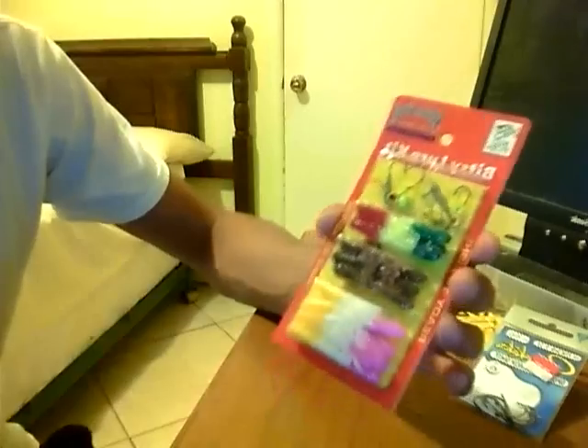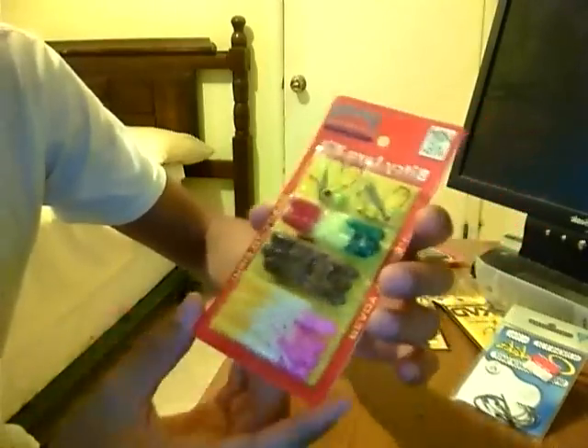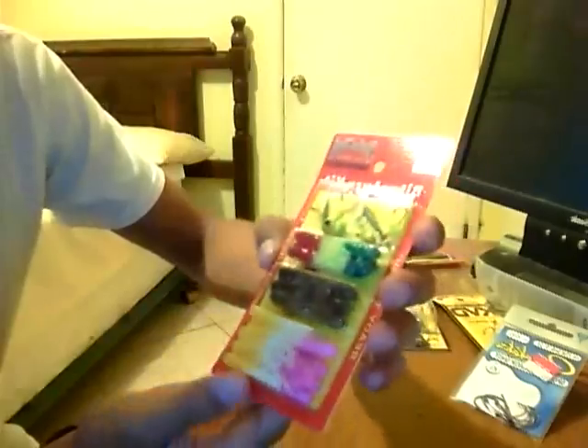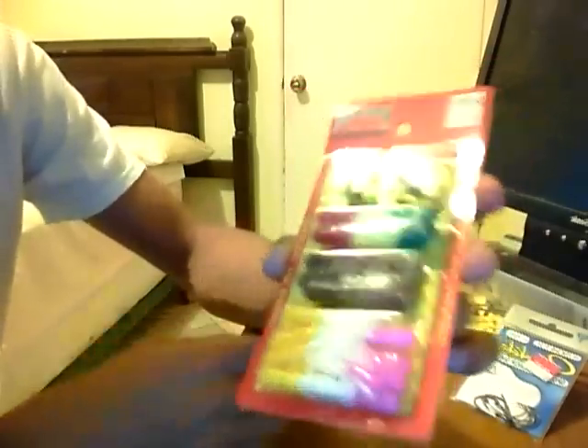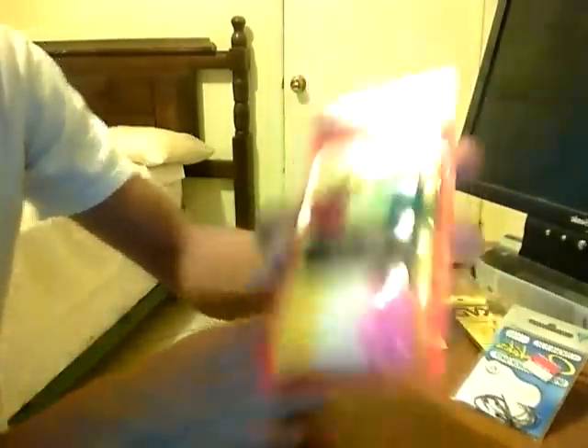I also got this at Bass Pro — it is a Strike King Bitsy Lure Kit. I got it for $1. Couldn't go wrong with that, I just wanted to try it out. It looks pretty cool. It has some little jig heads at the top and a bunch of little tubes at the bottom. I wanted to try that out for some crappie, bluegill, and maybe some baby bass.